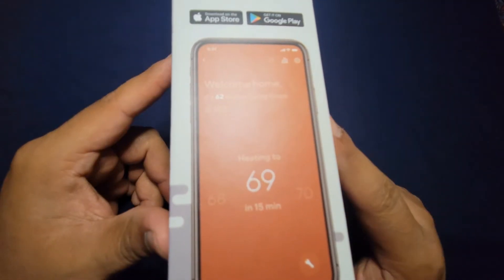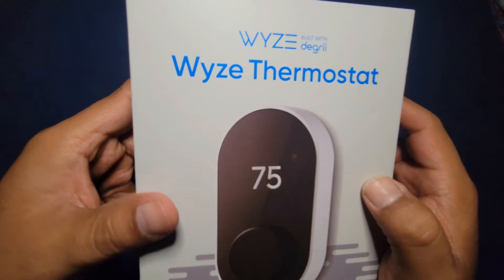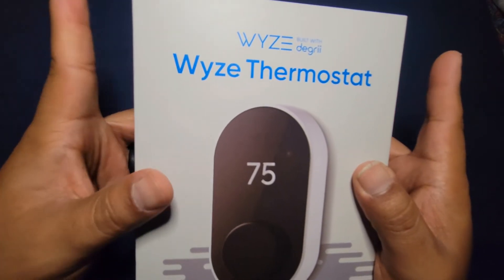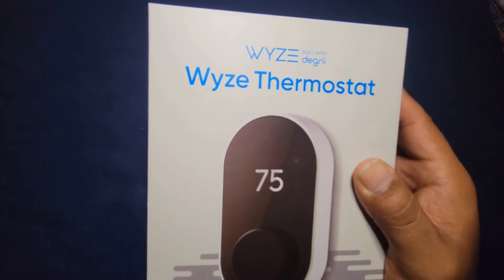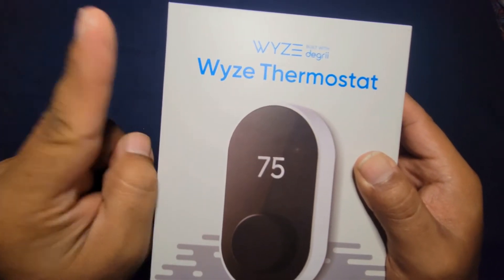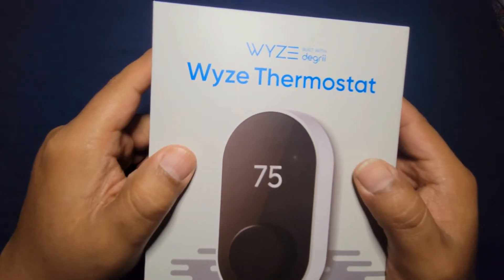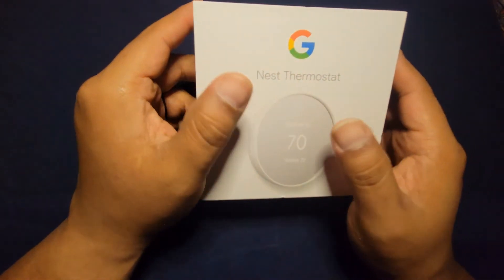No, nothing is wrong with it — it works great. But the issue is that in my apartment, one of the wires is not working, and that is the C-wire. My good buddy told me there's one thermostat you can get that doesn't need a C-wire because it has a battery, and that's the Nest.